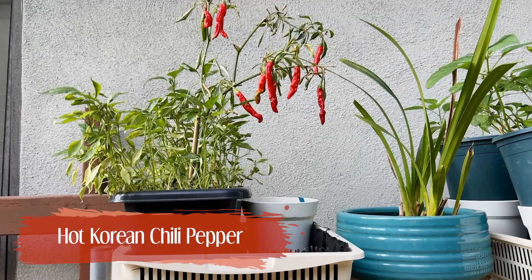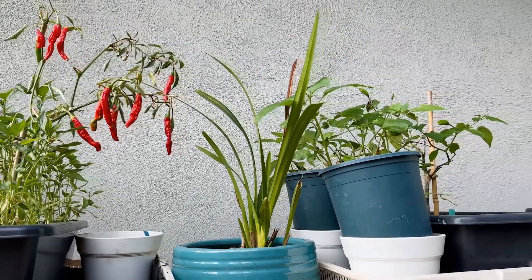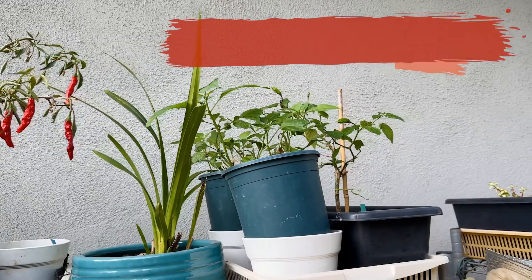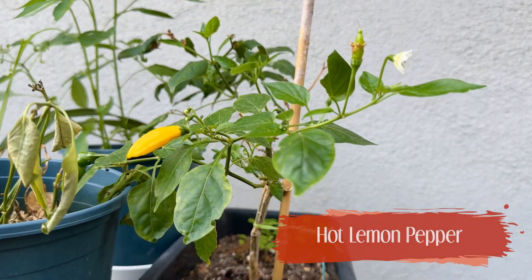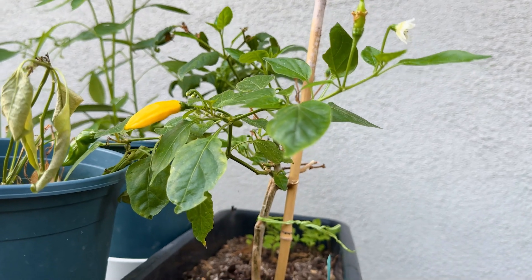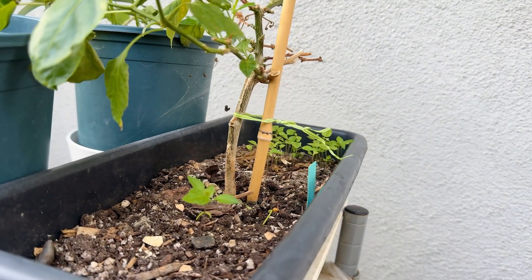Let's talk about the peppers. I had a bunch of no-idea ones that were very old seeds. Some of them grew, some of them didn't. And so far on the ones that have grown, I've seen no signs of an actual pepper. On the other hand, the hot Korean chili pepper has produced many peppers and the hot lemon pepper is just starting to do the same.